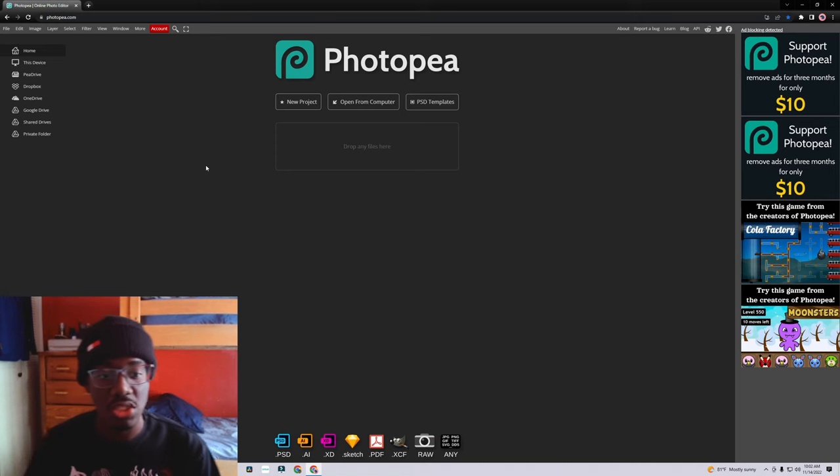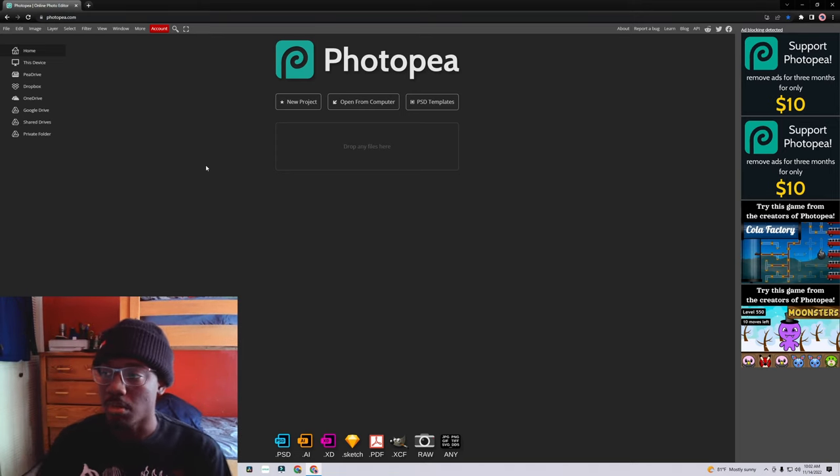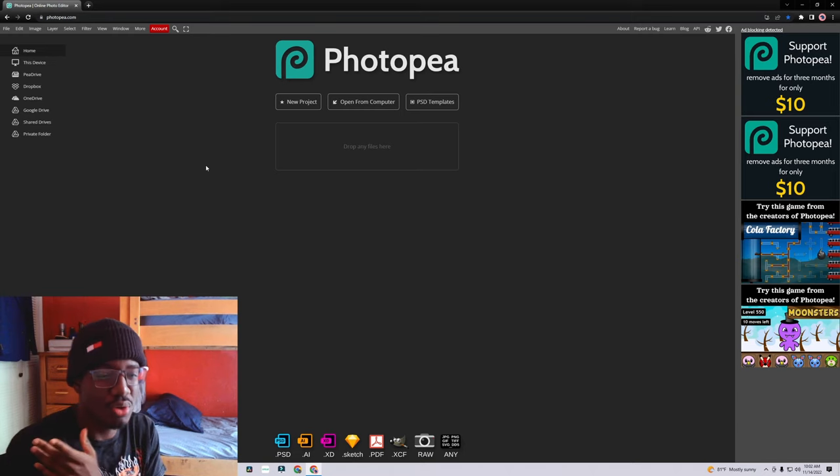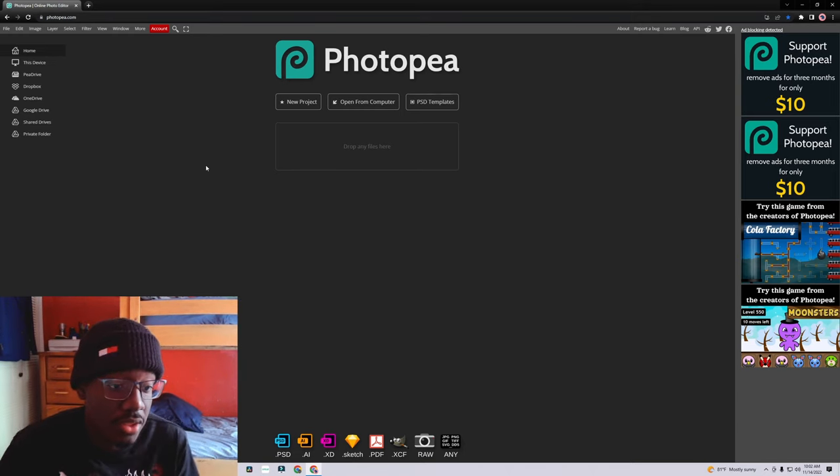Photopea is the first thing y'all want to head to. If y'all don't know what this is, it's just like Photoshop — it's just like Illustrator. You know Photoshop and Illustrator you have to pay for. There are ways to get it for free but I don't recommend it. Just use Photopea. It's free and it's online. You don't have to download anything, even if you have a weaker computer.